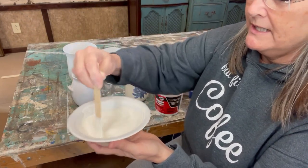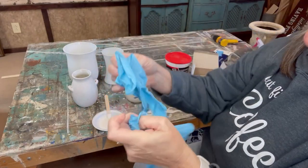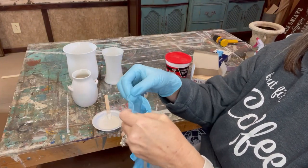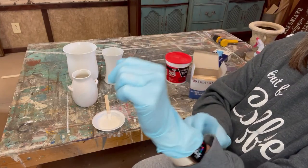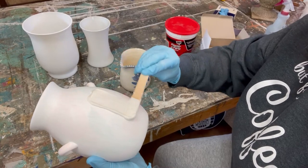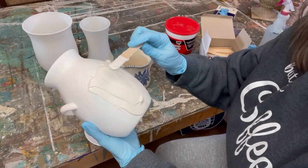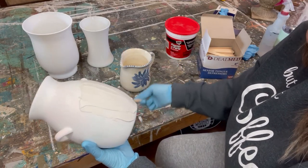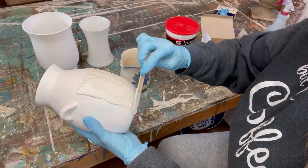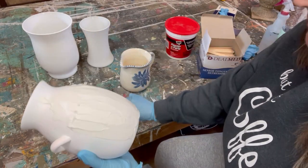Once it's mixed up, now is the time to apply it to your glass vase and create some cool texture. You're going to need some gloves for this part because you don't want to get this on your hands. It does wash off with water, but use your gloves and don't wear your good clothes or watch. I'm going to take this and just paint it over the glass — immediately it starts looking like pottery. I love all the texture this creates. Just slather it on there, put it all over your piece. You don't have to be perfect because we can paint over it. Take it all the way to the top.